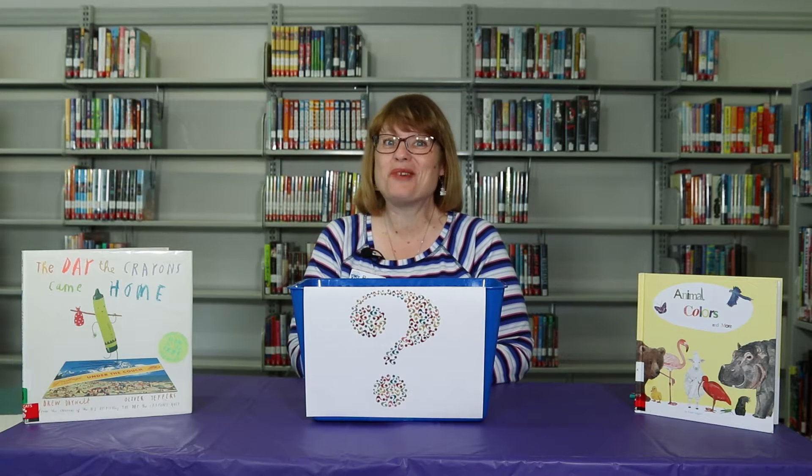Welcome everyone to our Jenna Branch Library's mystery craft basket today — not a box, but a basket for September. I'm excited to see what's inside.